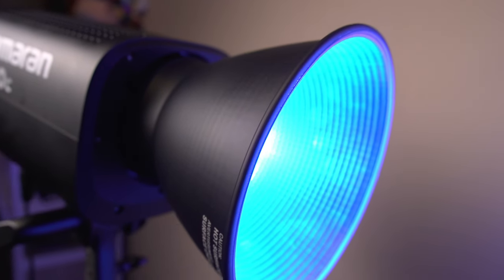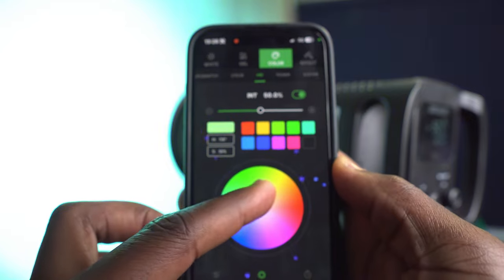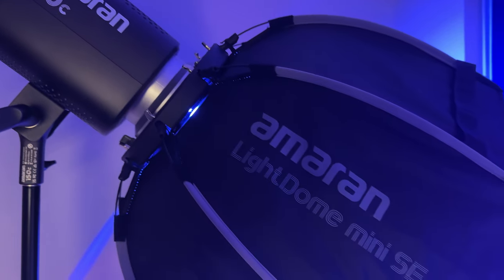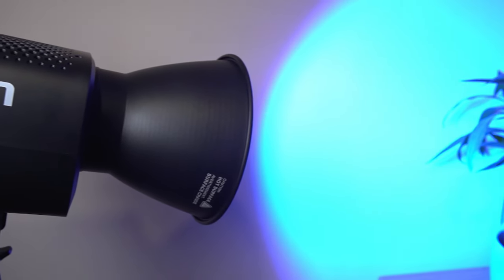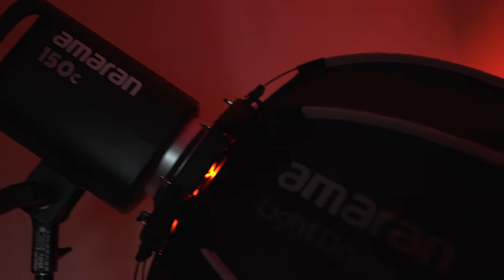That's how I see the Amaran 150C — a light filled with tech you'd usually find in high-end film production equipment, made available at a more affordable price for content creators and filmmakers. It's powerful — probably more powerful than you'll ever need — versatile, and it can help you create amazing videos because you've cracked one of the most important aspects of production: lighting. I've never used the intensity higher than about 40% because of how bright it already is at lower settings, and with the ability to add accessories like the Spotlight SE and the Light Dome Mini SE, you can be even more creative with the 150C.